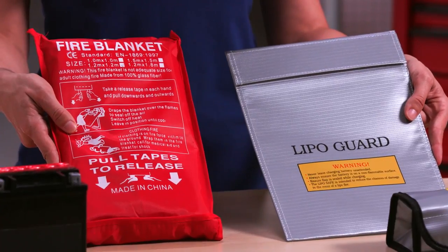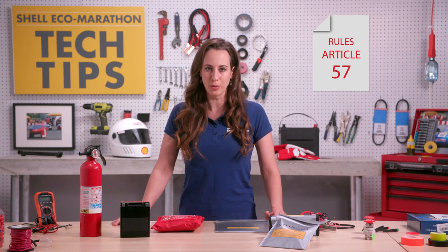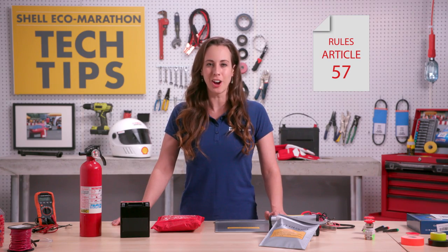Now, let's talk charging. When charging a lithium battery, you can use a lipo bag or fireproof blanket to enclose the battery. Don't forget to bring your battery charger and fire blanket to tech inspection. For more information, please see article 57 of the rules. Stay safe and stay charged.